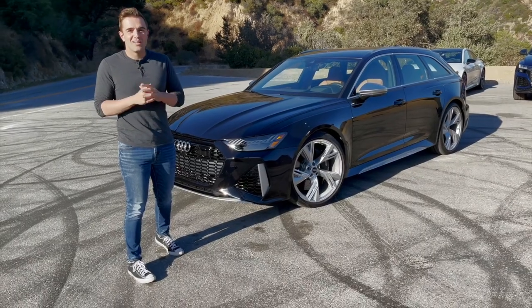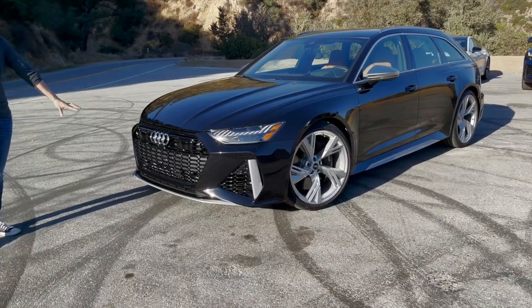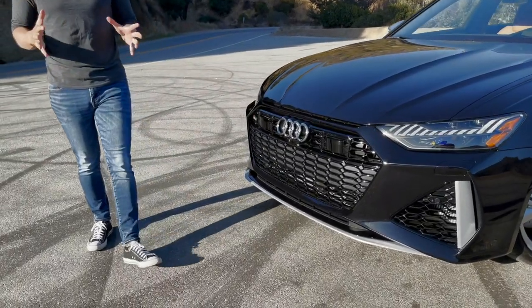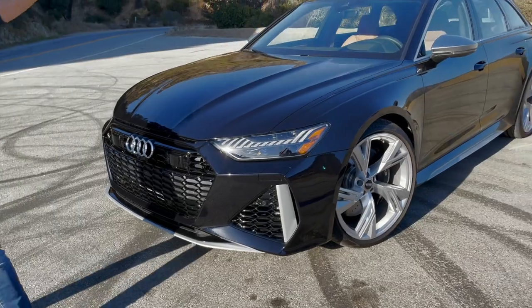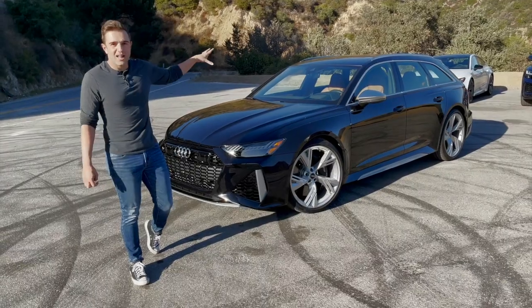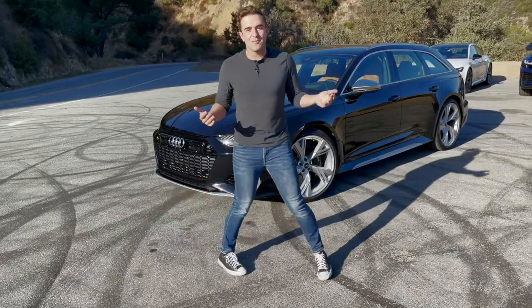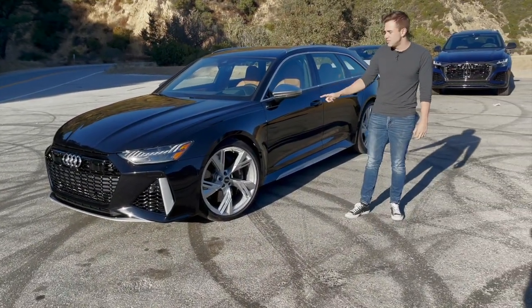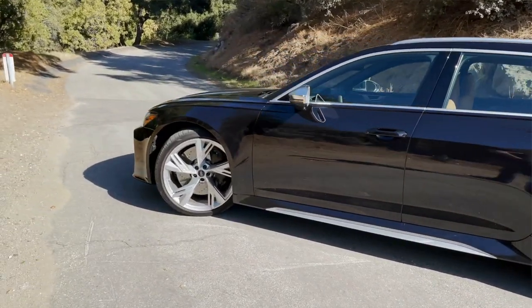This car doesn't have the black optics package. You can see the Audi rings and this aluminum trim Audi calls AluOptic — hard to pronounce, but it sets this car apart from the other two. The RSQ8 gets a carbon fiber finish and the RS7 has a black finish. The AluOptic does stand out against the black paint, though if I were speccing my own, I'd go for the black optics package. Optional 22-inch wheels wrapped in 285-section tires at all four corners — absolutely massive.